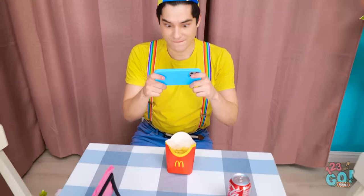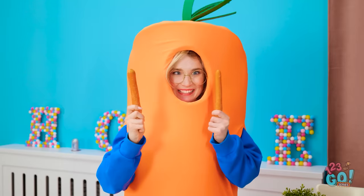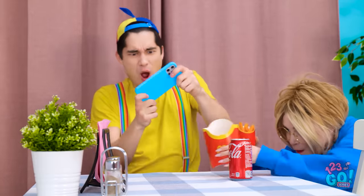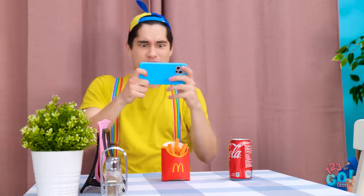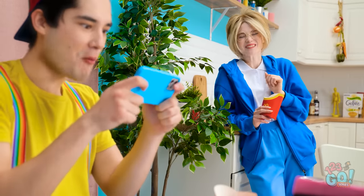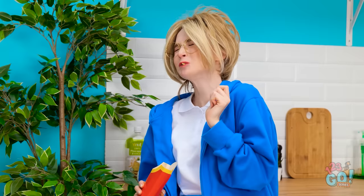There must be something I can do… I know. I just need one more thing. A french fry box. These carrot fries are much healthier. Now to swap them. I need to be quiet. There. He has no idea. There's something different about my fries. Never mind. I knew it would work. And I can treat myself. These are pretty good.